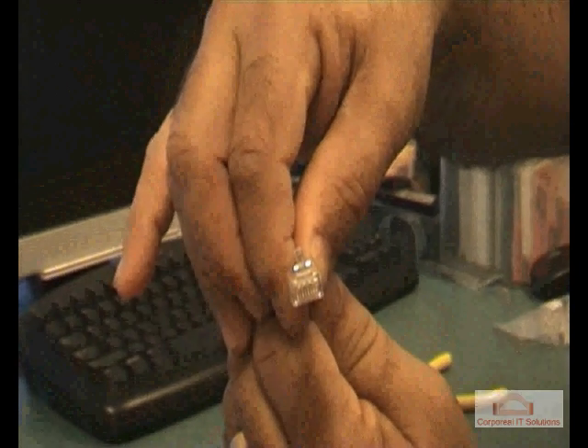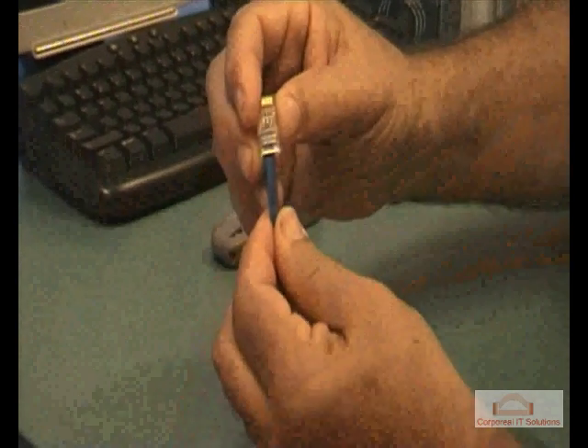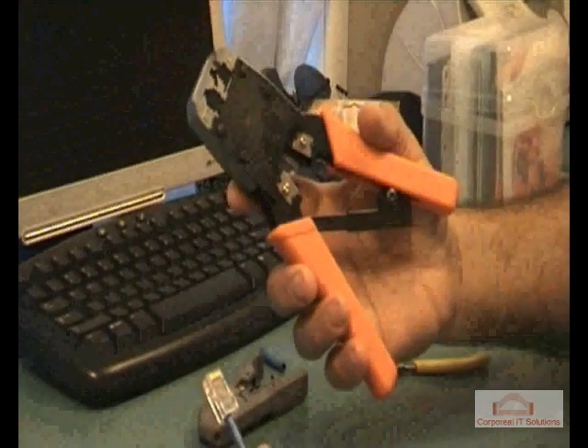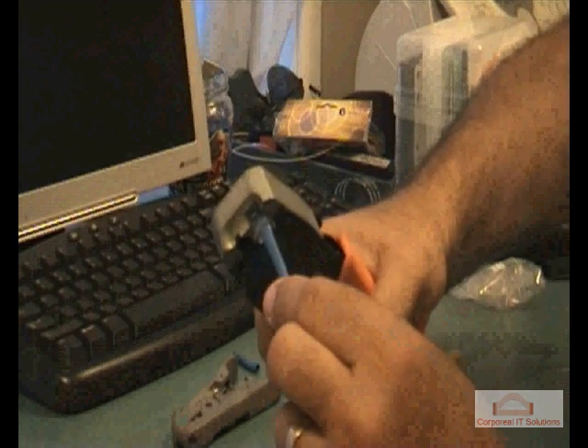Grab your crimping tool — in our case we're going to be using a ratchet crimping tool. Line up the modular plug inside the crimping tool; it's a Cat 6 cable we're crimping. Once you've crimped the connector, always make sure that you use the cable testing kit to test for connectivity, to ensure that all the pins have been connected correctly.